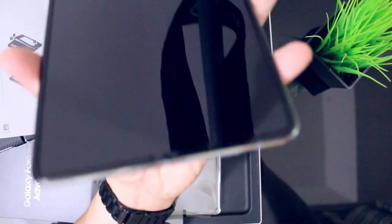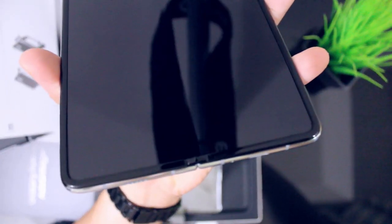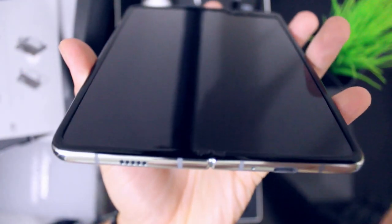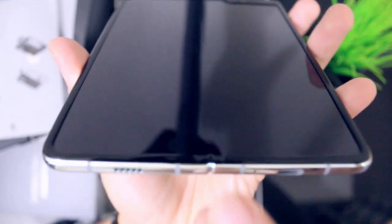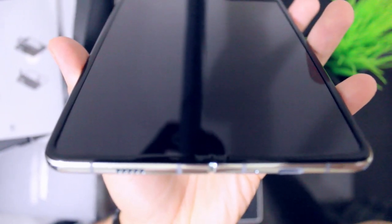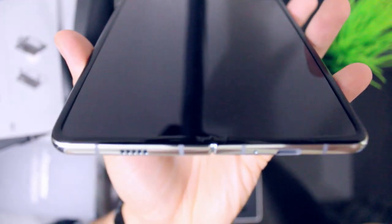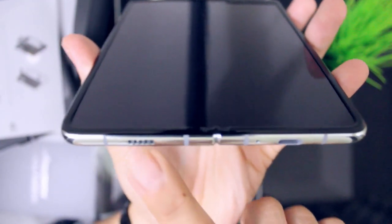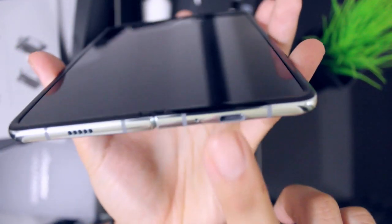So makikita nyo yung bagong Samsung Fold. Meron ng plastic cap dito para mabawasan o maiwasan yung mga dust or debris, small debris. Then yung speaker grill, USB-C charged port.